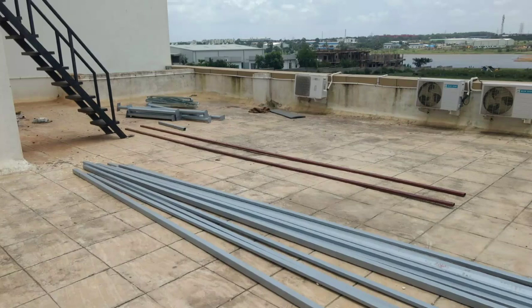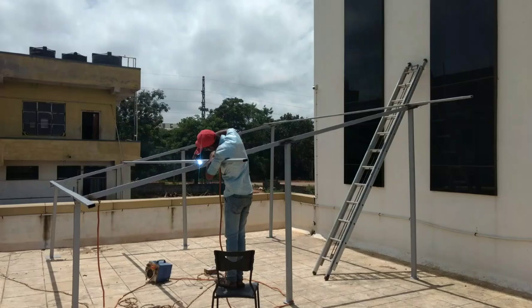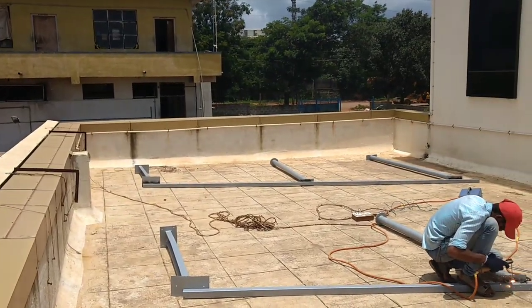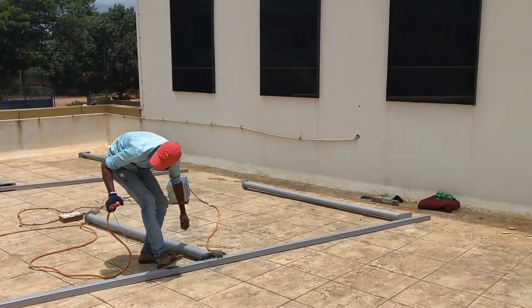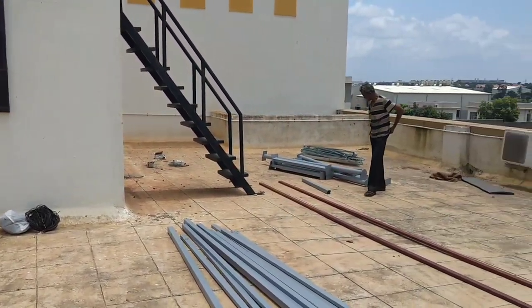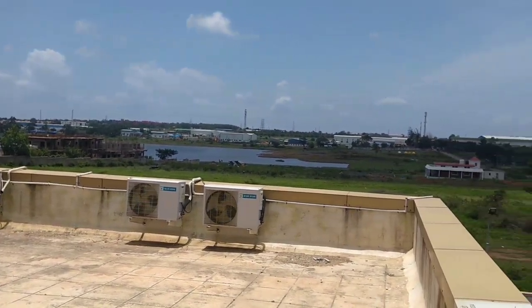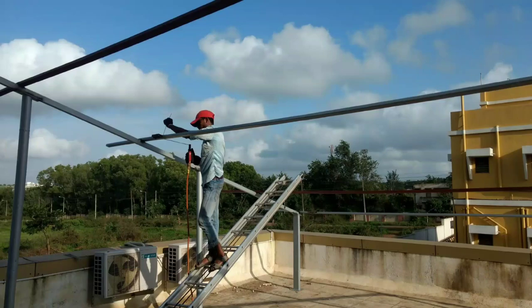Hello everyone. Today in this video I will tell you about a 10 kilowatt system, how it is all erected and commissioned. Here is the site in Hubli, Karnataka. This is a building for State Bank of India, a small branch where they maintain their server for their ATMs. We will install a 10 kilowatt system here.